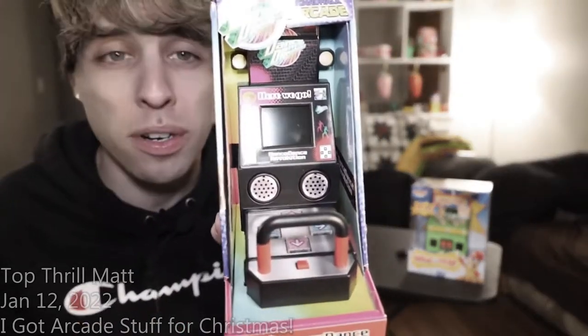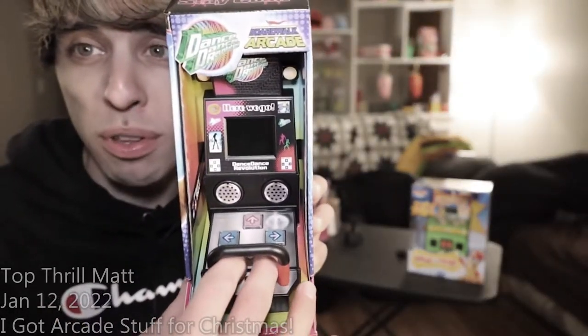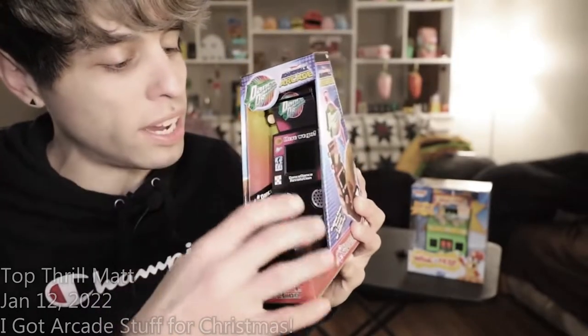This is really cool. I've never seen this before. I'm a huge DDR fan. This is DDR but with your fingers — how cool is this? So we have to try this out.